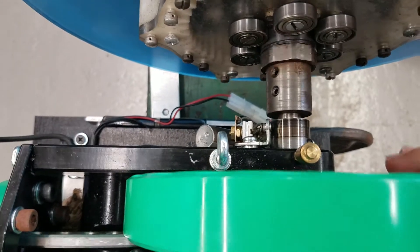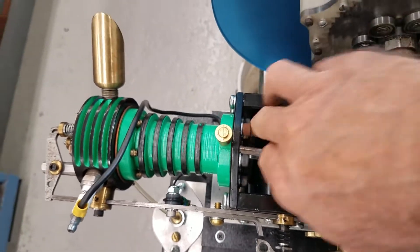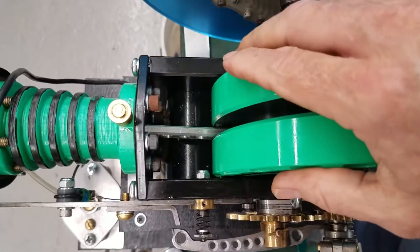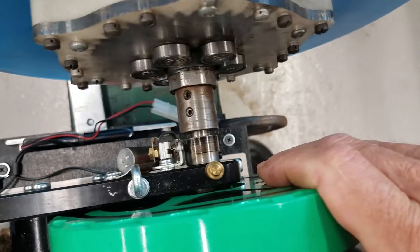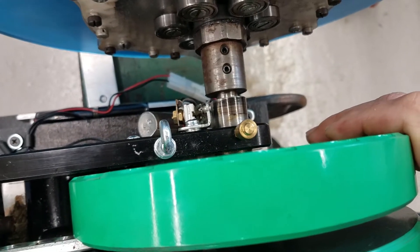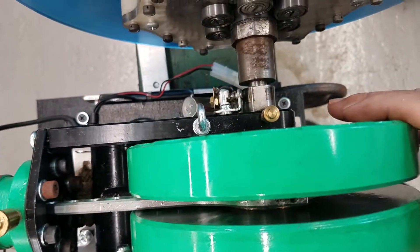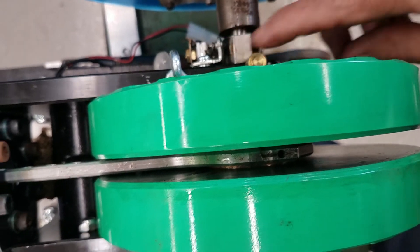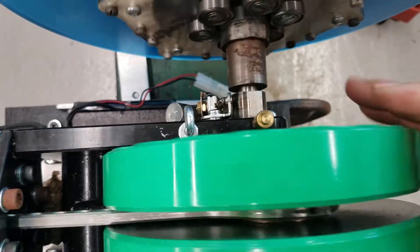For example, going up on the compression stroke — it's sucked in fuel, now it's going up on the compression stroke — it fires when those points begin to open, like right there. See those points opening up? That's when it fires at the top of the stroke, because there's a flat right here on that cam. It's just a simple ring of metal with a flat on it, and that's what opens and closes the points. Very simple design, works very well.